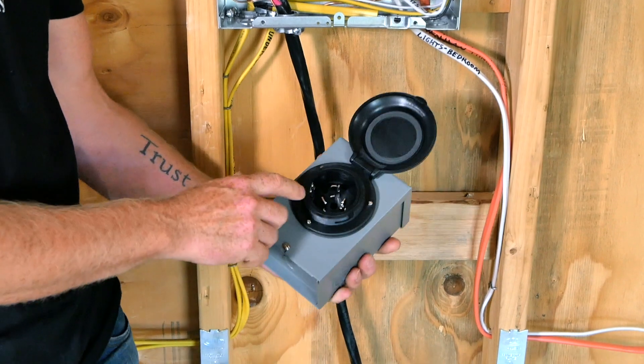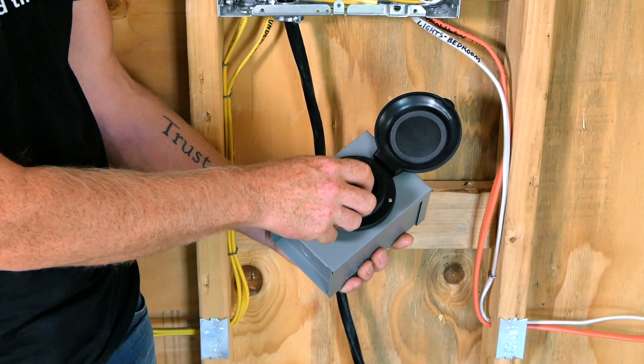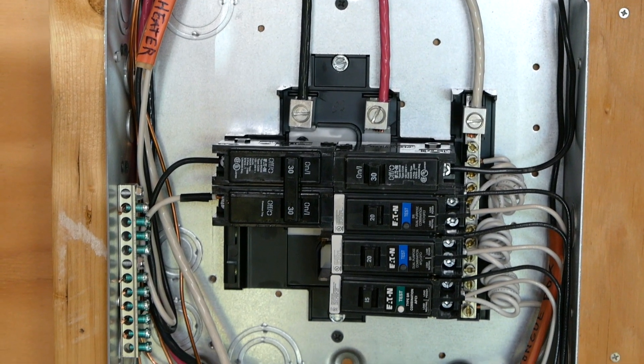This video is the third video in our series on tiny house electrical. In the last two videos you saw Brian talk about sizing the service for a tiny house and also wiring up a service panel. Today I'm going to talk about planning the circuits for your living area and also some tools and tips for running your wire.